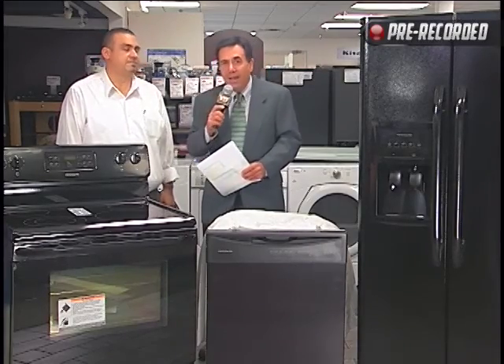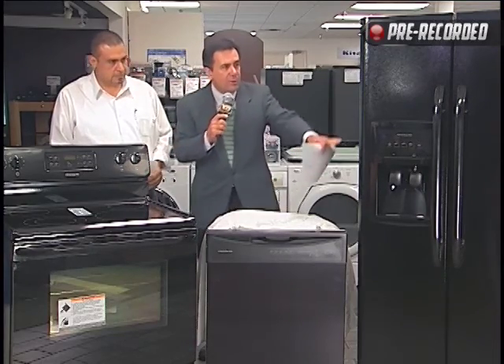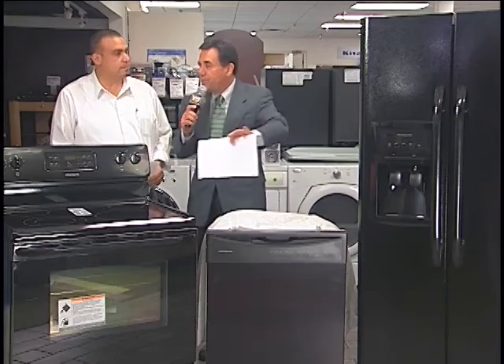We're back with Hector Coronado here and our Connect With Me Daily Deal. Hector, you've got a three-piece kitchen set here — the stove, the dishwasher, and a beautiful refrigerator.